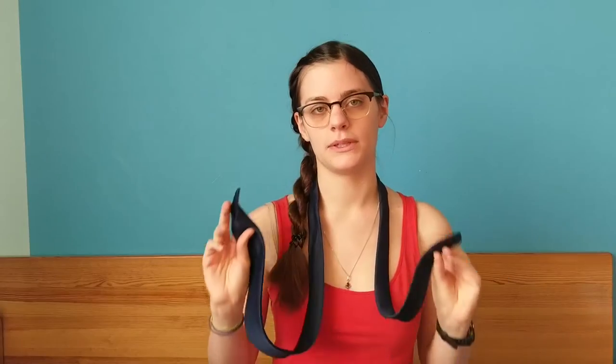Hi guys, since holidays are just around the corner, today I would like to show you how to tie a tie in a quick and easy way. So let's be quick and let's get to it.